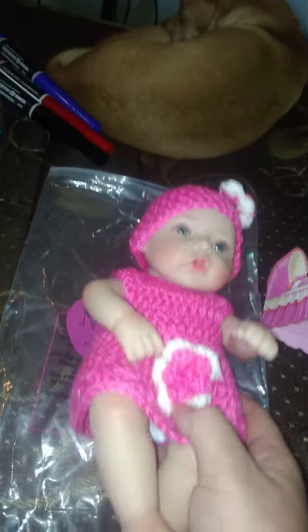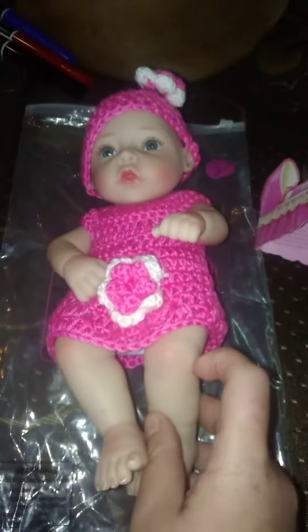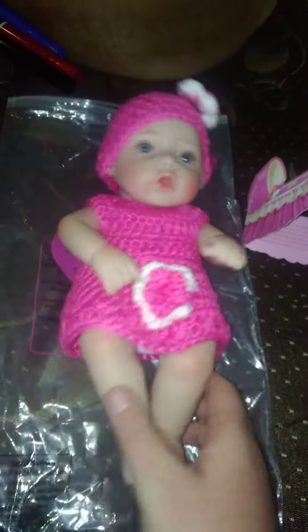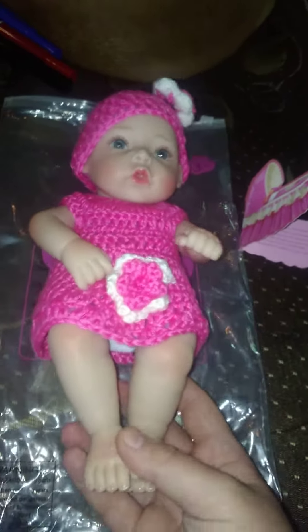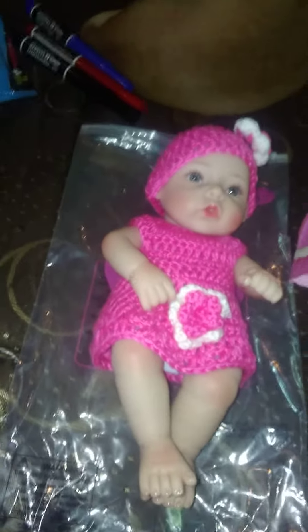And she smells like a baby. So I will be doing a bathing video for her first bath here in a little bit, and we'll do that together. That will happen in my sink, in the kitchen probably.